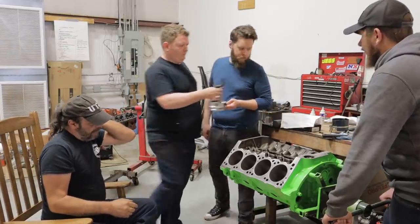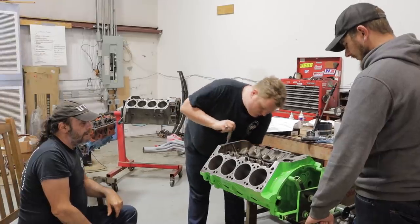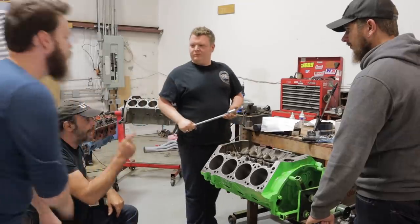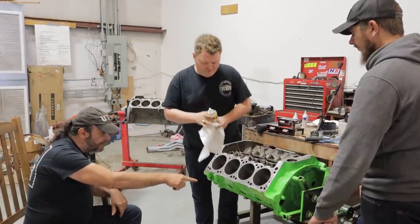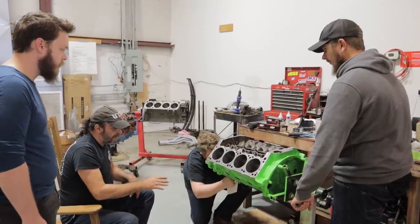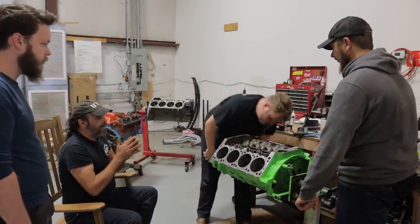Put the piston and rod assembly down over there. Now rotate the crankshaft so that the number one journal is at the bottom. It just wasn't centered — it's at the bottom now. Take a clean paper towel and some PB Blaster and spritz down that journal. Wipe it good. And now from this point forward, try not to touch it. That's shiny.